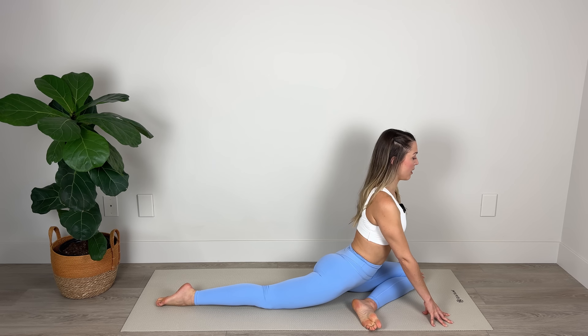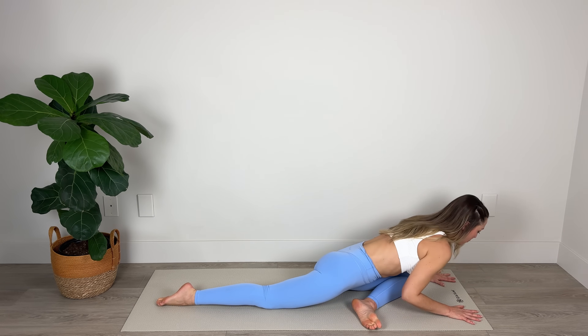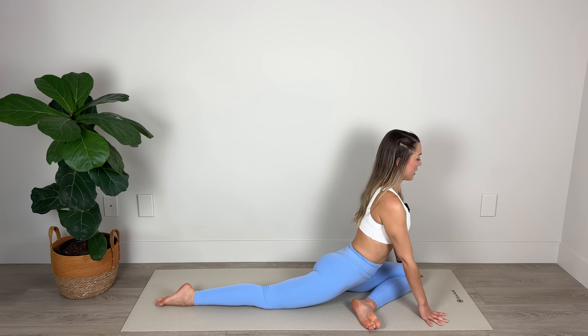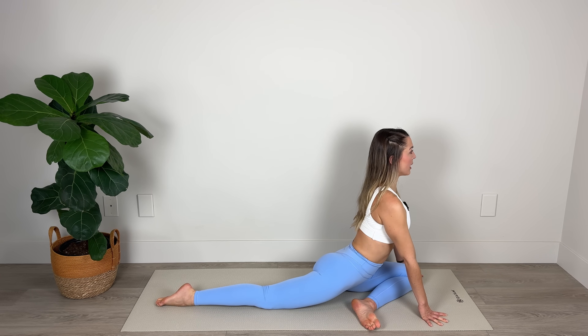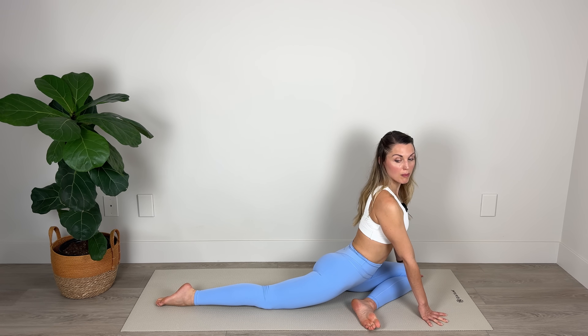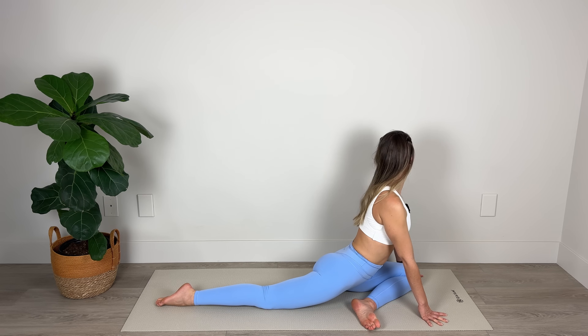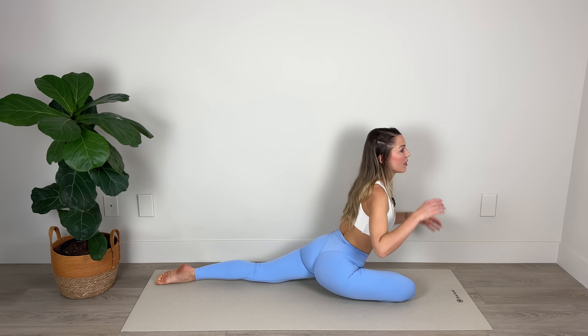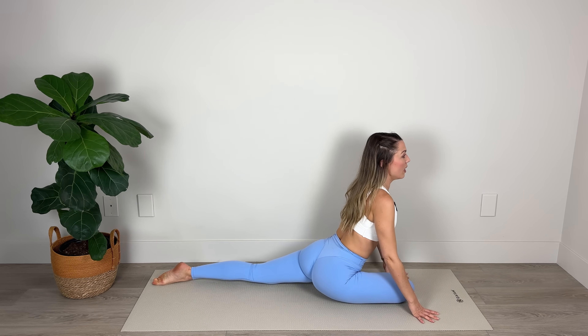If you feel more comfortable you can fold over that leg and bring your chest down toward the floor — whatever feels better, whatever your body needs right now. Really nice and long through the neck. If you're up in your upright position, we'll stretch out the neck a little bit by looking over the right shoulder. Inhale to center, and exhale gently looking out over the left shoulder. Back to center.